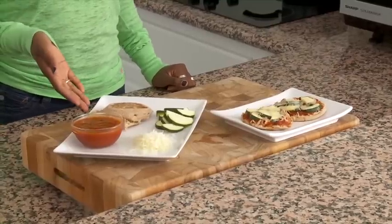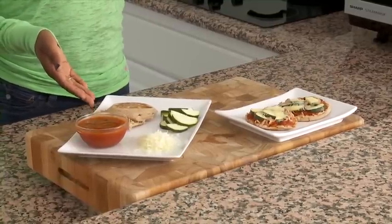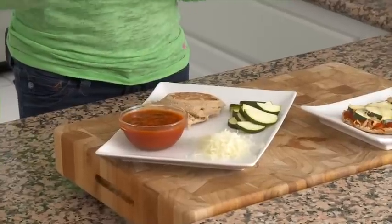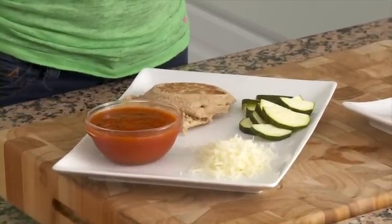All you need is one whole English muffin, 1/4 cup of a low sodium tomato sauce, 1/4 cup of your favorite chopped veggies — I chose zucchini — and 2 tablespoons of skim mozzarella.